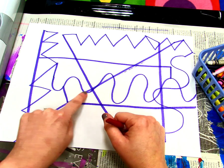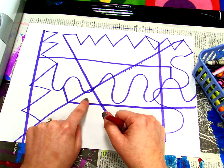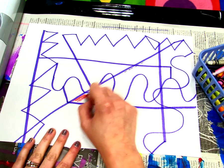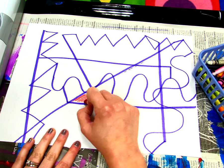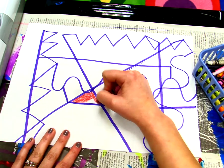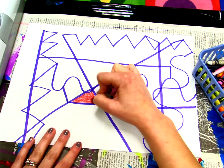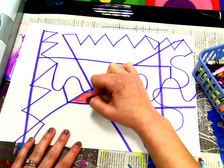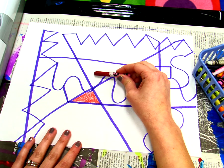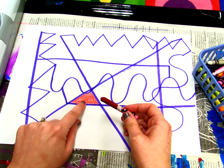These purple lines tell me where to stop because I'm coloring only this shape and not any other shapes. So I'm going to start by coloring nice and neat from side to side or up and down. I'm not leaving any white spots in this shape — I'm coloring in the whole shape. I don't want to color anywhere else over here or up here with the red, because I only color in this shape.